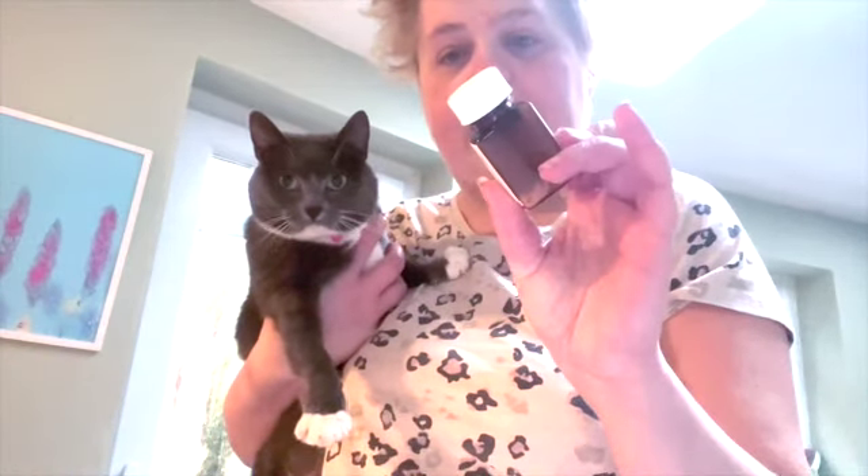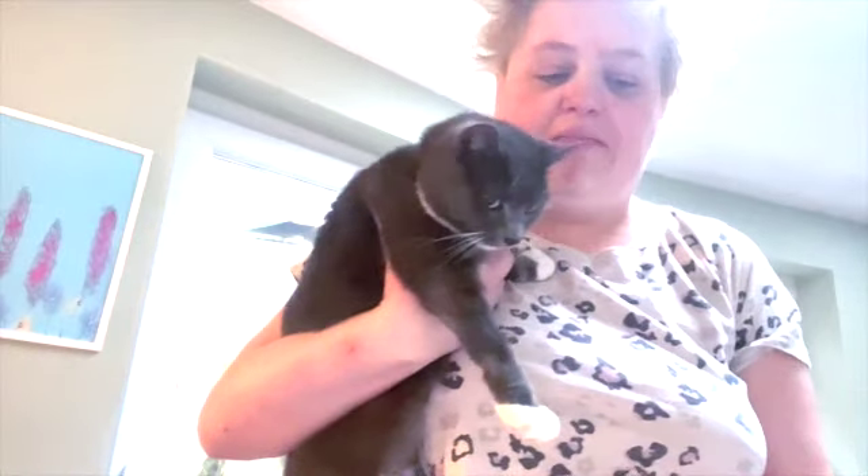Ok guys, I've got Mini here. She's taking half of a sterile tablet. I've got a bag for her fur. I want to show you because she's not in the regular mood. And I've got one of these.